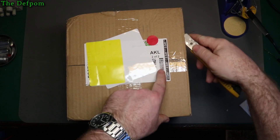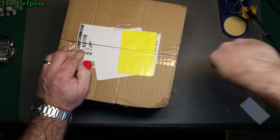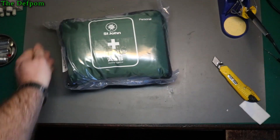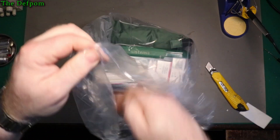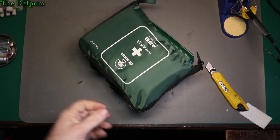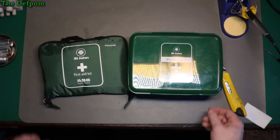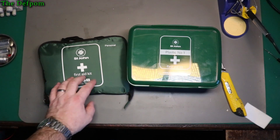I think I recognise this as being an auction item. So that's a couple of first aid kits. The ones we had got damaged in the flood and were getting a bit old anyway. These were available and relatively cheap, so I've got a couple of them.